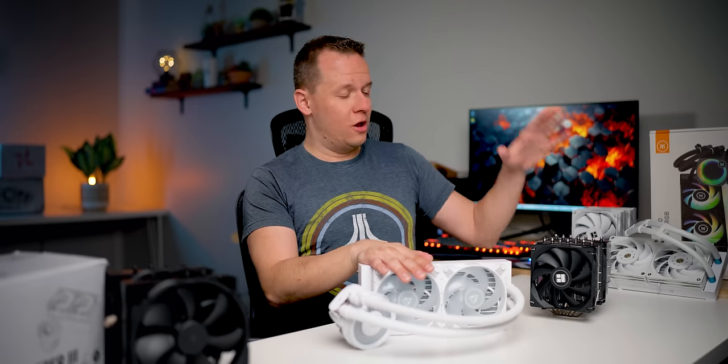All right, everybody, we are here to answer that burning question that everybody has in every single one of our videos. Should you go with an all-in-one liquid cooler or with an air cooler?